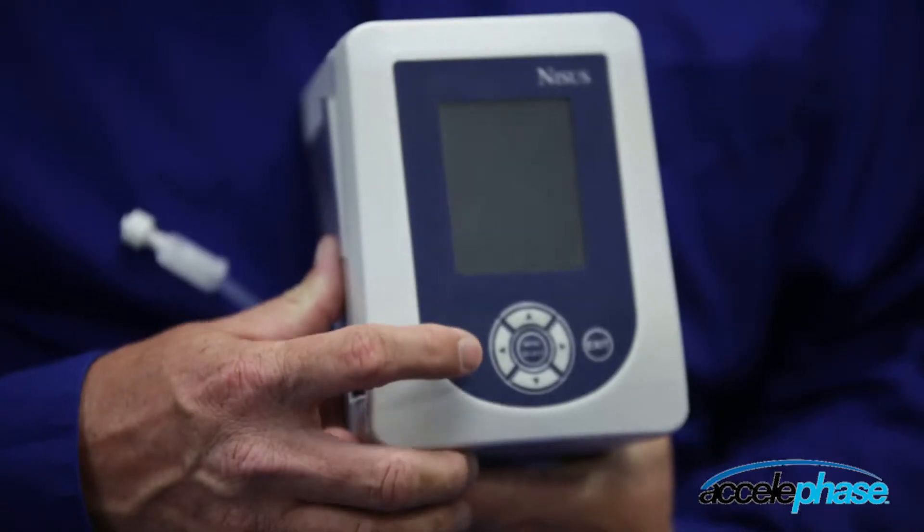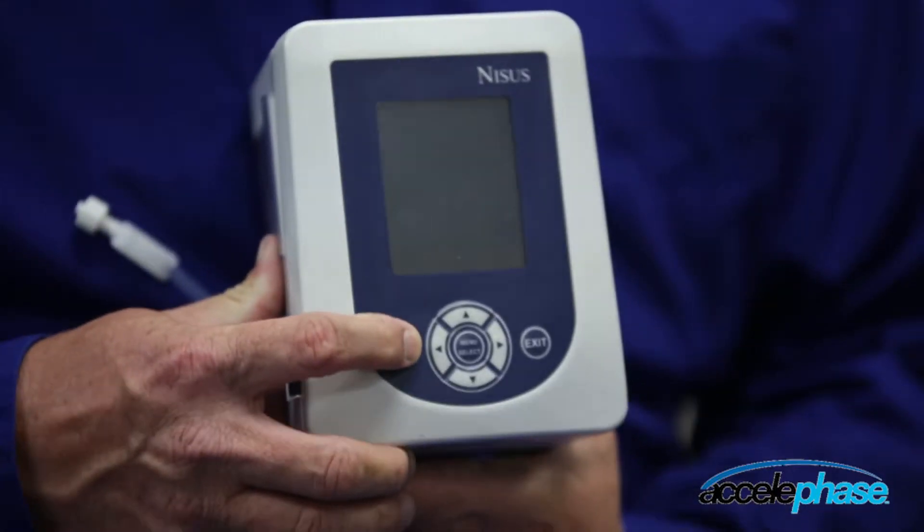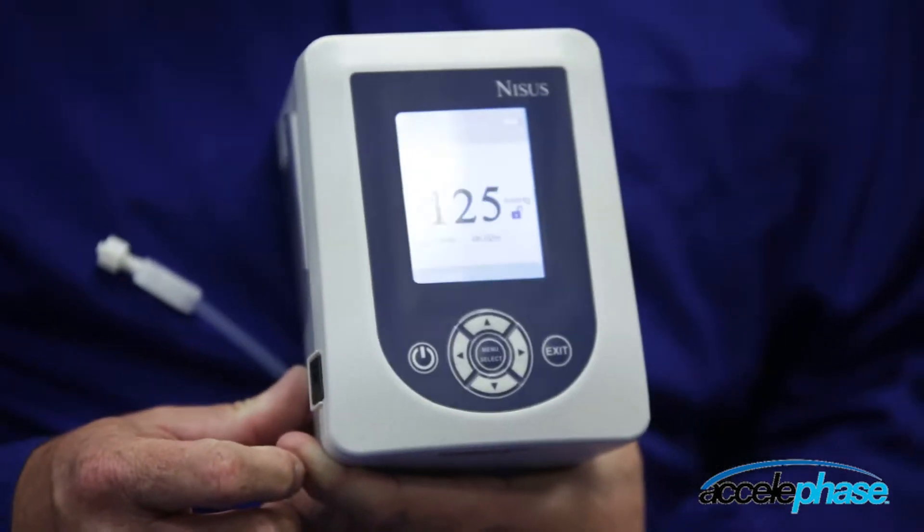To power on the device, locate the power button and press and hold the power button.